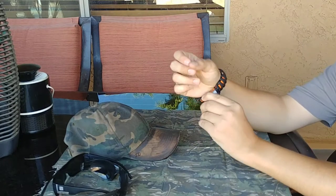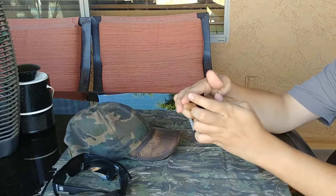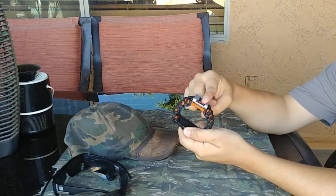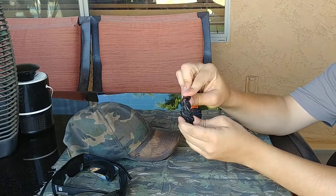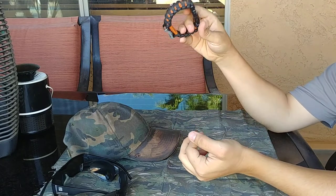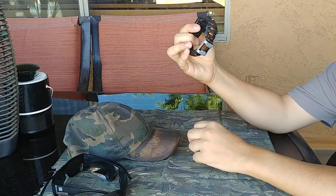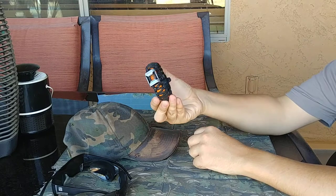I have my paracord bracelet right here. I've had this for probably almost three years now. You can see how much it's been through — it used to be black and all the paint has been rubbed off. The ferro rod doesn't work too well; it's just kind of small and you need good tinder for it to work. There's a whistle, a safety pin, and I think probably about 12 or 15 feet of paracord on here.